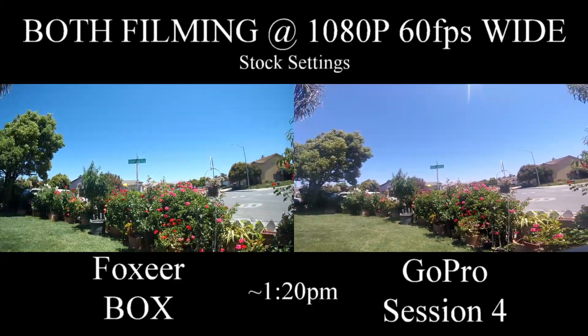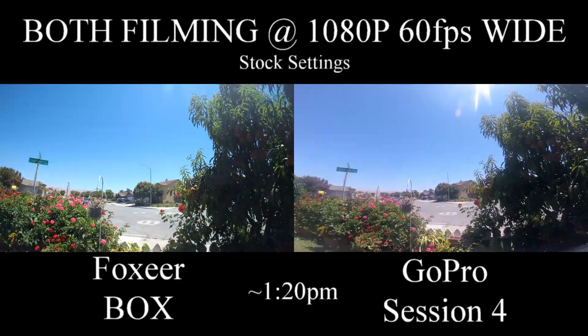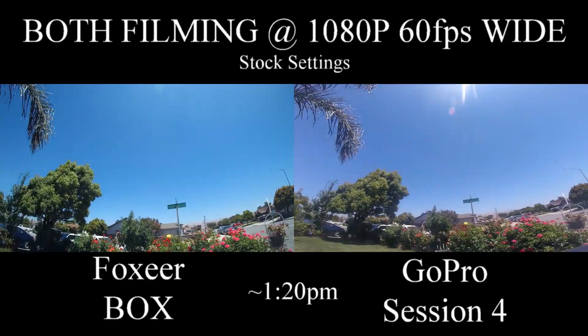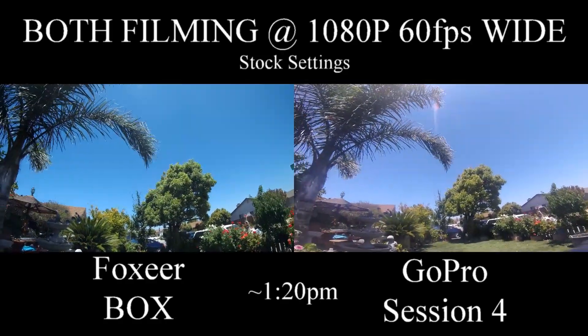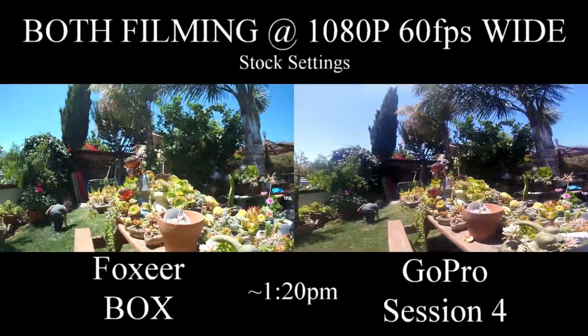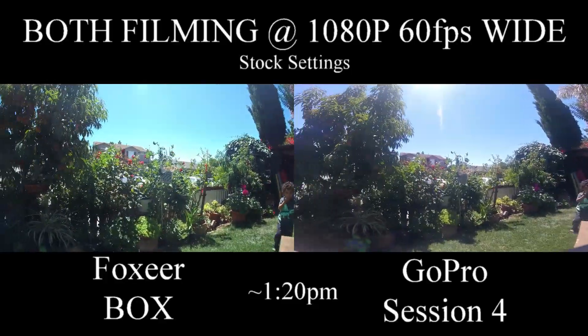I really like the colors on this. These seem a lot more vibrant than the Session 4, where the Session 4 seemed very washed out. It looks sharper. The sun is better. The sky is a lot closer to what it actually should be. Very, very pleased with this camera.